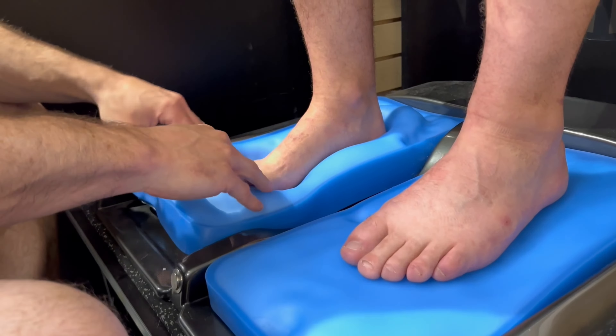We start with the initial assessment of your feet. We will determine the arch type — high, medium, or low — and examine the overall shape and size of your feet.